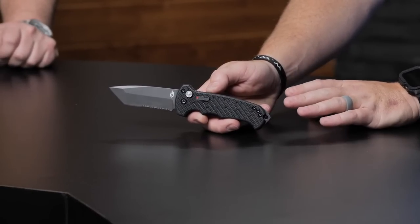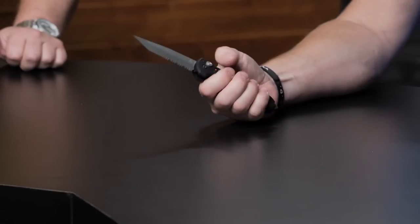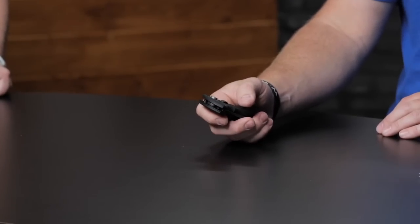I also have the 06 Auto, and it is on sale — all the Gerber autos are on sale. This one right here is $140 on the website. You get the S30V steel and that beefy 06 profile. The 06 Auto is a standard — it's been out for a long, long time and it's a hot seller, so it's interesting to see it go on sale. Safety first.